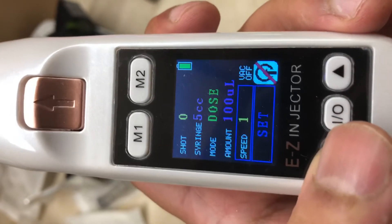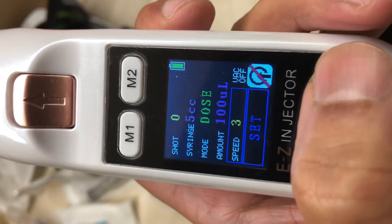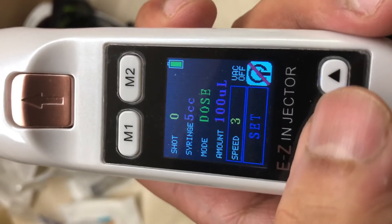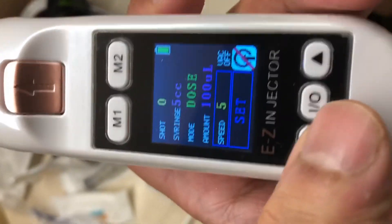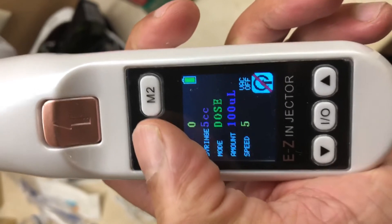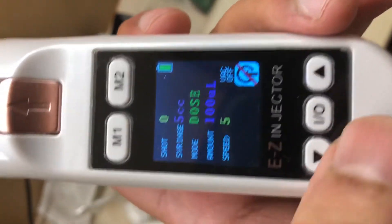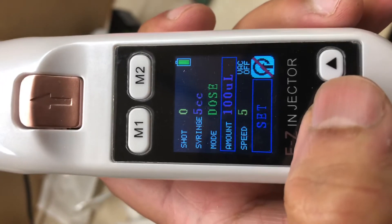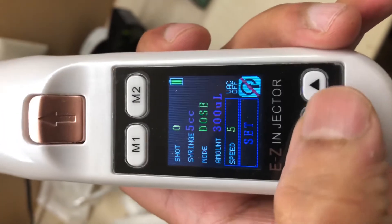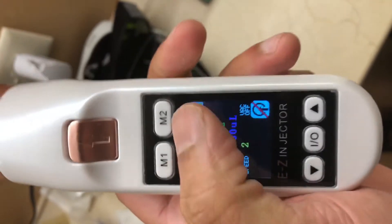I typically inject 0.1 ml of solution with each press of the trigger button. The last setting is the speed. You can inject slowly — for example, if you're using lidocaine you want to do it a little bit slower. If you're using B-complex vitamins you can certainly do it faster. I usually keep it at five for everything besides lidocaine. Then press the I/O button and the setting is saved. If you want to save this as a preset, just press and hold the M1 button.